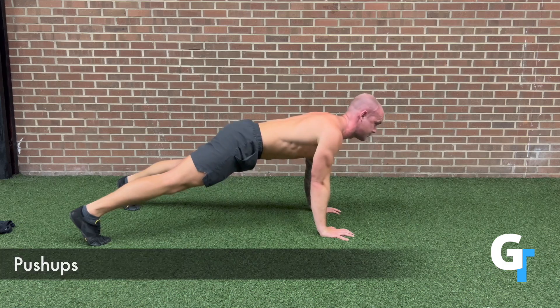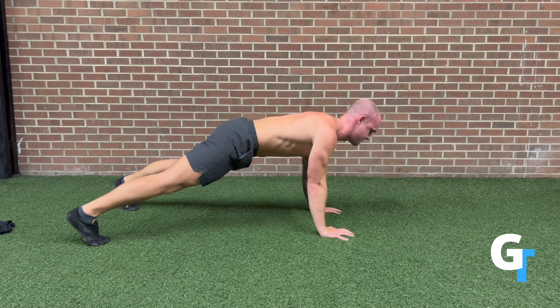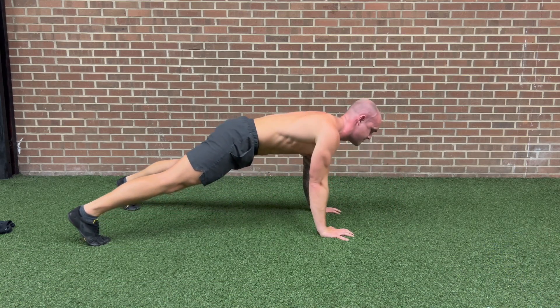Lower the chest until the sternum touches the ground, keep that chin up, lower all the way down, let the shoulders rotate, and then push all the way until those triceps are extended.